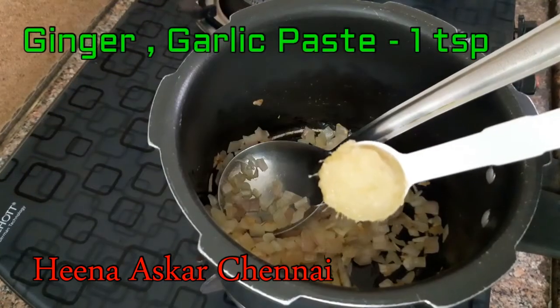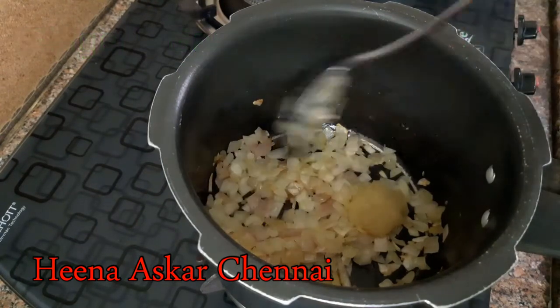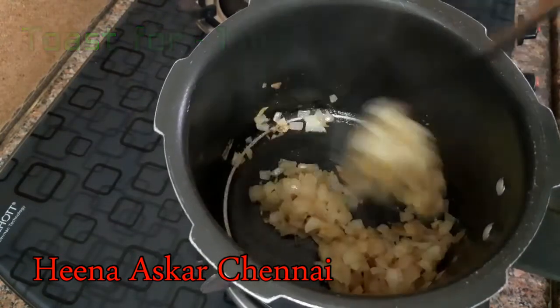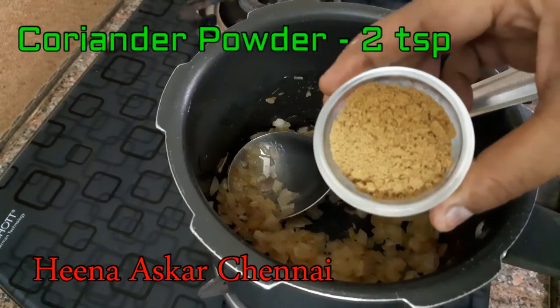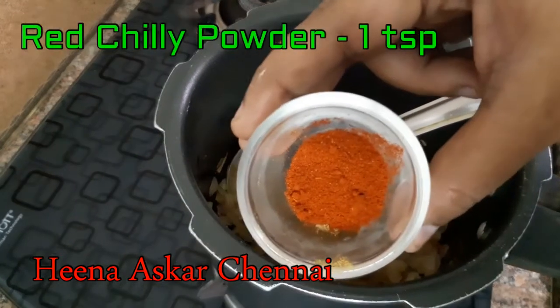Add 1 spoon of juice and 1 spoon of garu paste. Add a little taste. Add 2 spoons and 4 spoons of chili powder.